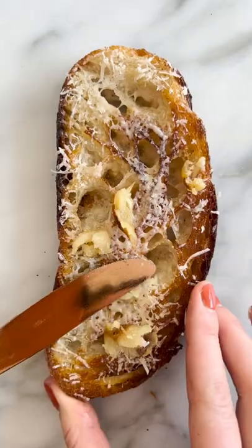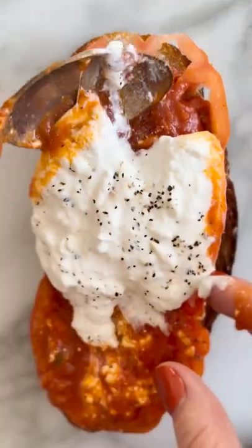First up is a twist on the iconic pizza toast. This version features roasted garlic and truffle parm sourdough, topped with tomato sauce and melty burrata.